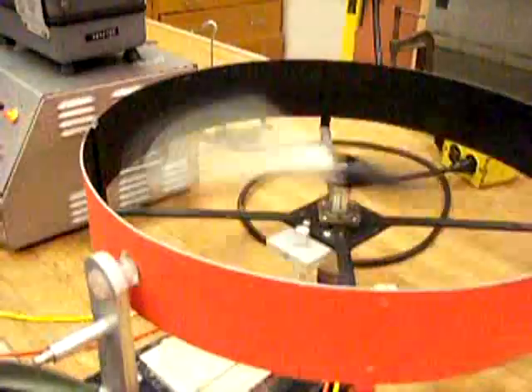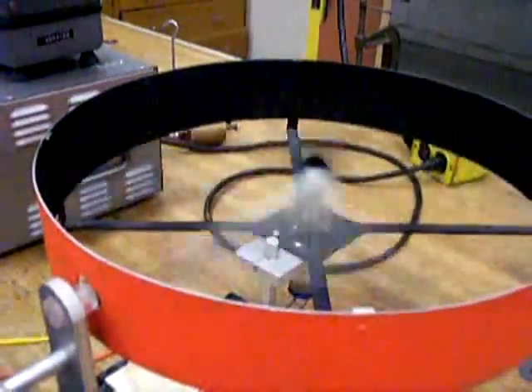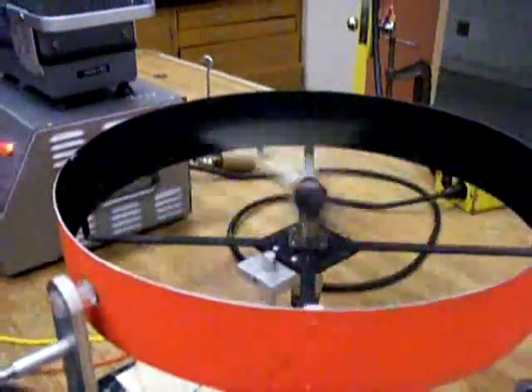Last but not least, you might be fooling yourself into thinking this is stationary and think you can stick your fingers in it — but look at that. It's an optical illusion. It's still spinning. Just keep that in mind. Be safe, students. Find your data. Good luck with Hooke's Law Part 2.